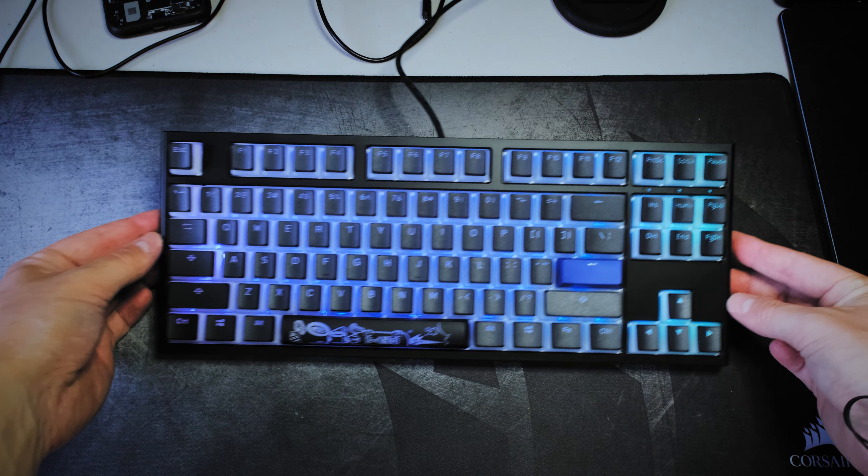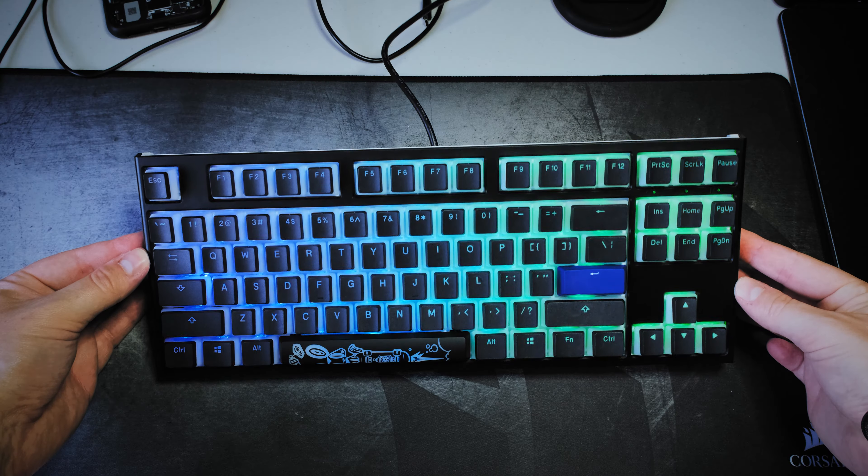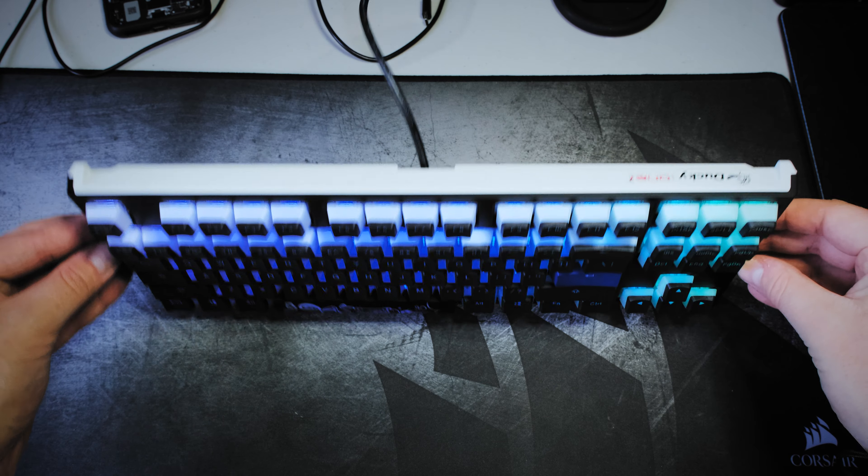In terms of RGB color profiles, everything is programmed directly on the keyboard, which I think is super cool and makes it really easy. It has about eight preset profiles — you get your typical rainbow wave, some cool star effects, and others. I usually just go for a solid color or the rainbow wave.